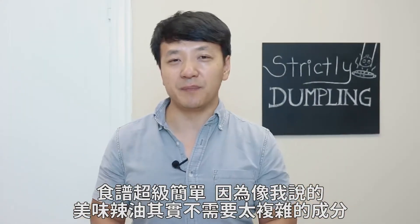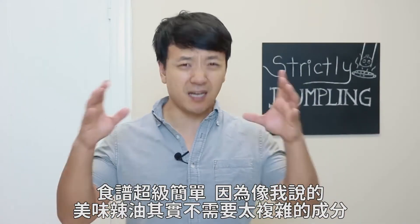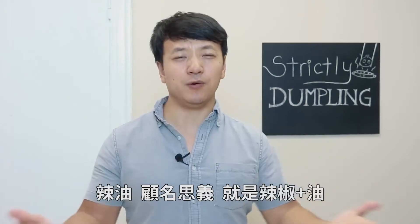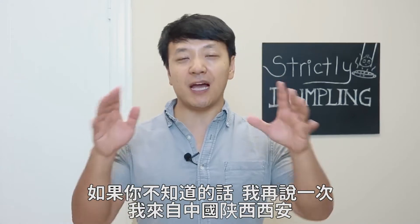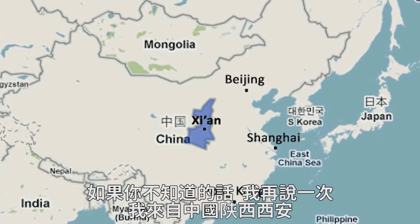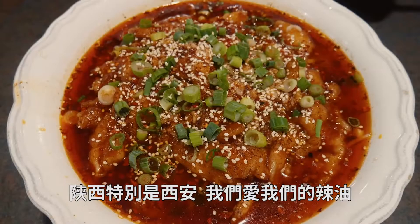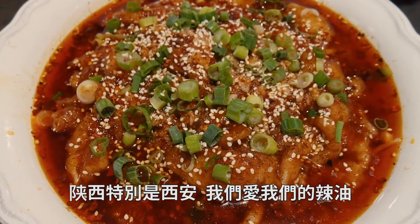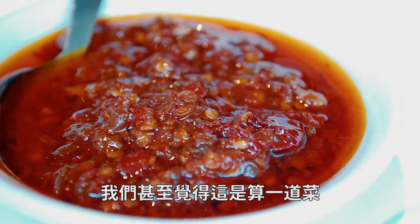And the recipe was really simple because, like I explained, you don't need a ton of ingredients to create really good tasting hot oil. It's called hot oil — all you really need are chili peppers and oil. If you guys did not know, I am originally from the ancient city of Xi'an, located in Shanxi province in China. And in Shanxi, especially Xi'an, we love our hot oil. We even consider it on its own an individual dish.